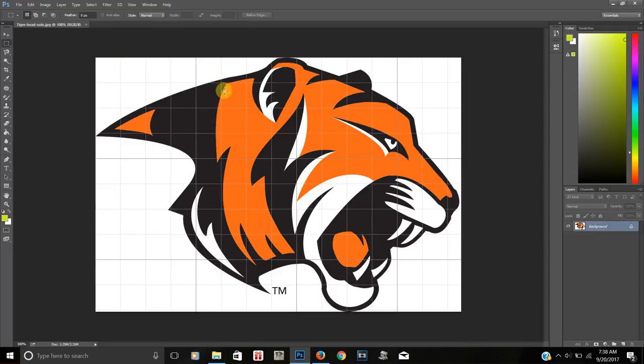In order to separate the colors, you have to use the Magic Wand tool. It's on the left side — about the fourth one down. It may say 'Quick Selection' or 'Magic Wand,' so right-click on it and make sure it says 'Magic Wand.'